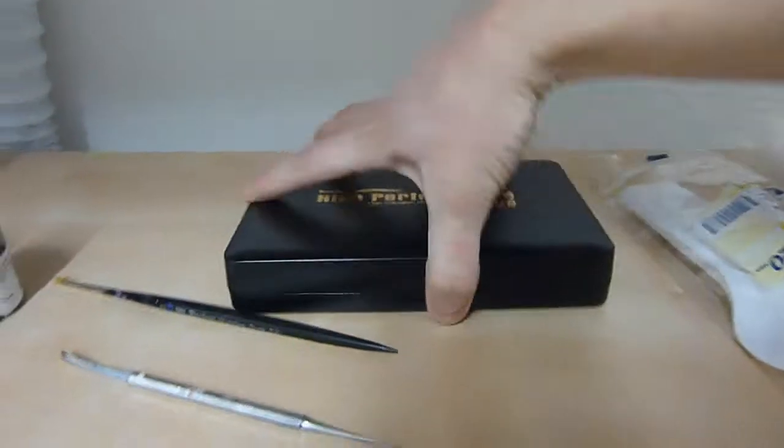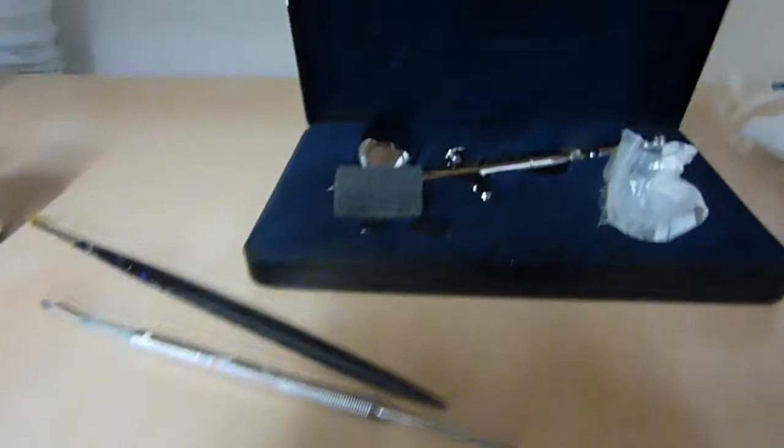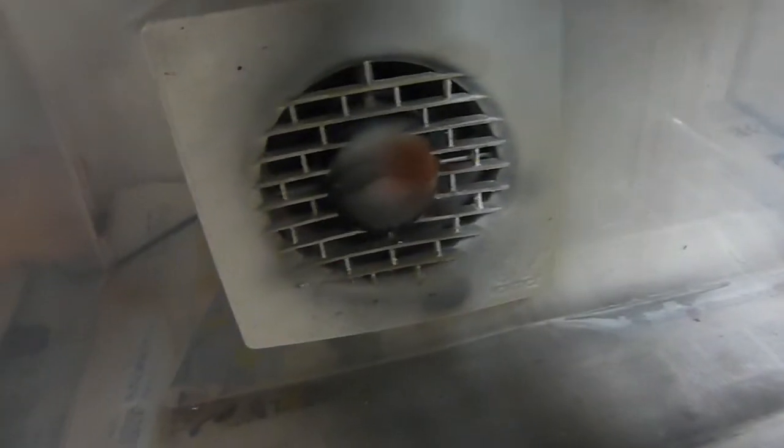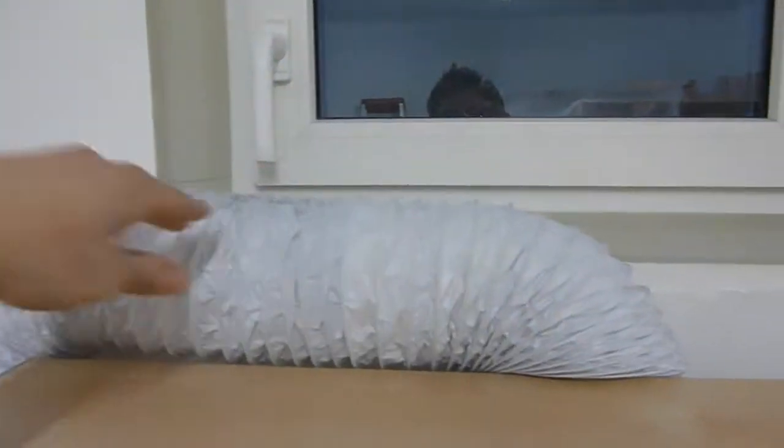Up here is probably the most important part — my airbrush. It's an Aiwada HPC Plus. I've had it for over two years and it's just awesome. And this right here is my spray booth, which I built myself out of a big PE box and a ventilation fan. I usually open the window and hang this huge tube out there, which gets rid of all the excess paint.